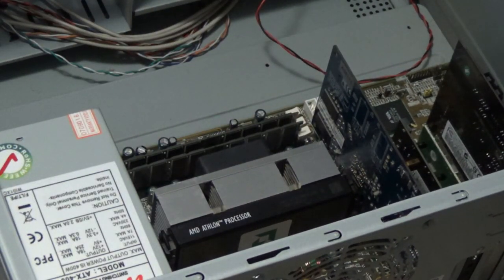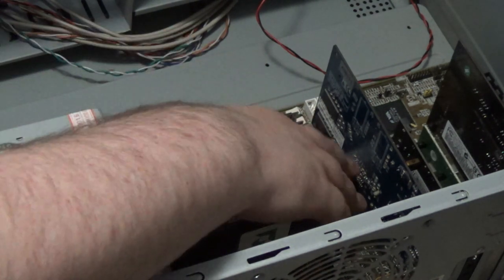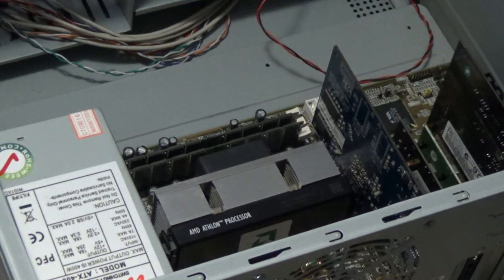And there we go — the RAM is in. I did check the manual, and there doesn't seem to be any particular slot to put them in because I don't think this even supports dual channel. There was no mention of it anyway.